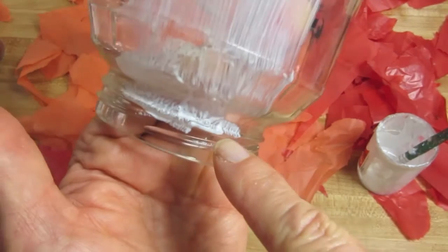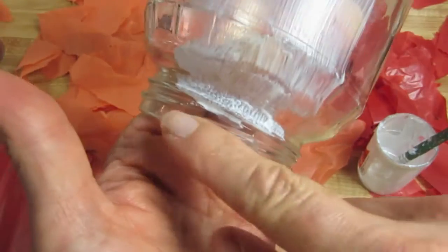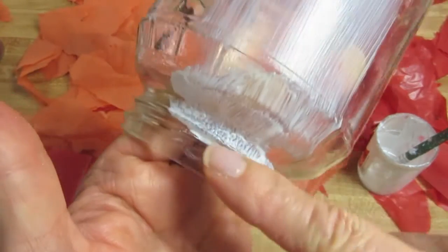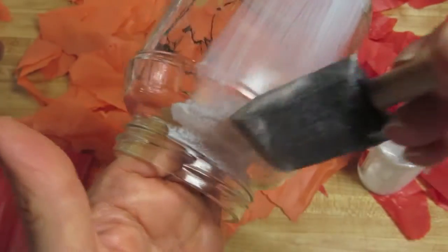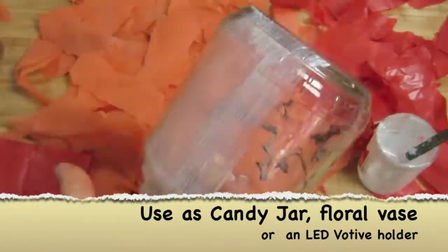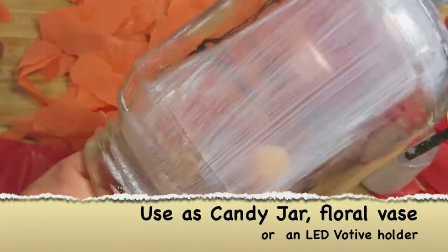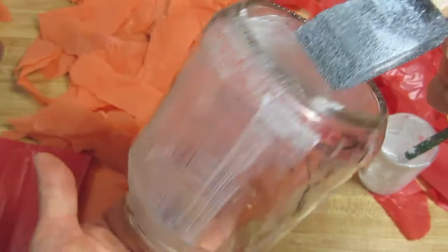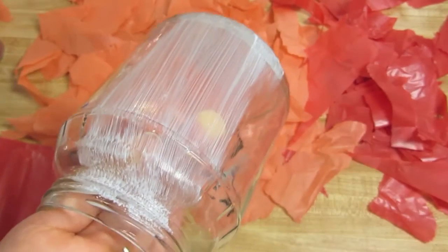You're only going to go up to this area if you're working on a jar with a lid on it — ideally you don't want to get glue where you need to put the lid back on. So I overlapped the bottom, did the top, and now I'm going to start with the red.